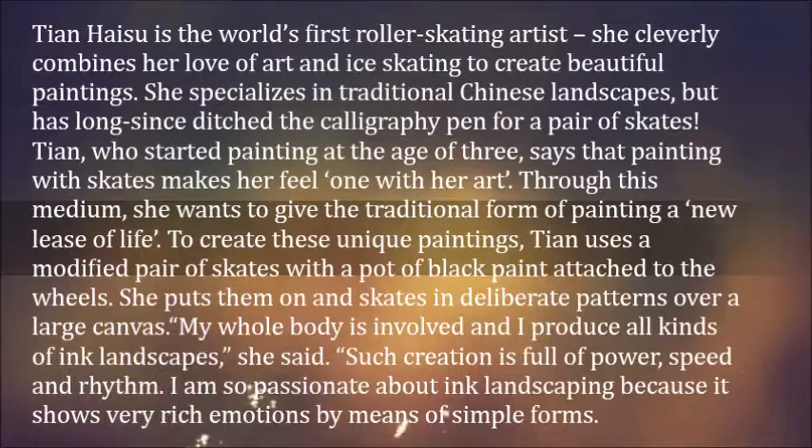Tan Heise is the world's first roller skating artist. She cleverly combines her love of art and ice skating to create beautiful paintings. She specializes in traditional Chinese landscapes, but has long since ditched the calligraphy pen for a pair of skates. Tan, who started painting at the age of three, says that painting with skates makes her feel one with her art.